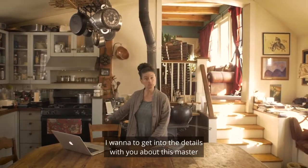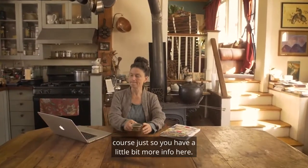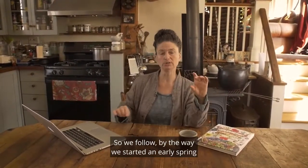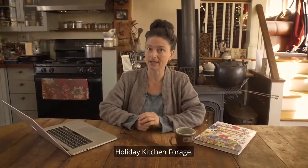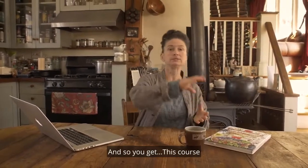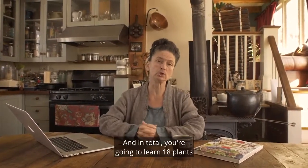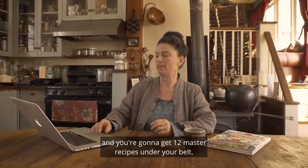I want to get into the details about this master course. It is made up of eight episodes. We start in early spring and move through the fall, and you also get a bonus Holiday Kitchen Forage — that's three other episodes. So with Holiday Kitchen Forage, this is a four-season program. In total, you're going to learn 18 plants and get 12 master recipes under your belt.